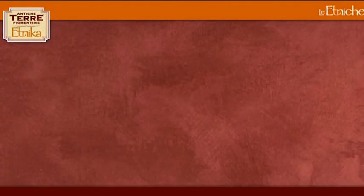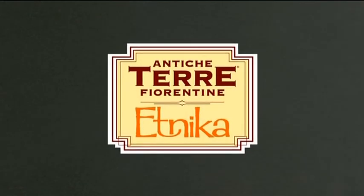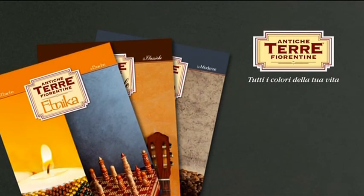And here it is — Ethnica. For further information or details about the product, please ask for the Antique Terre Fiorentine catalogues from your Candice authorised resellers or visit our website.